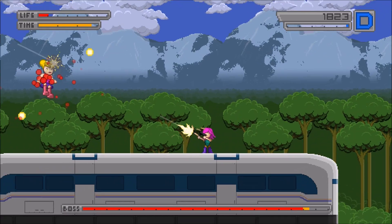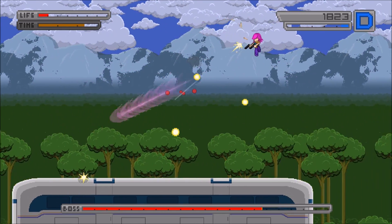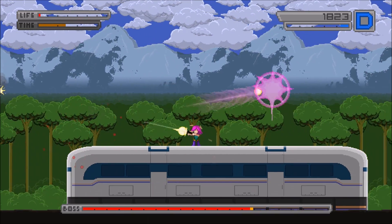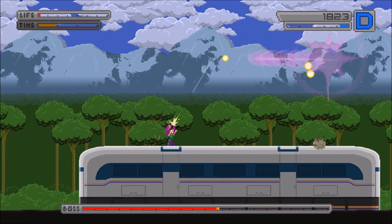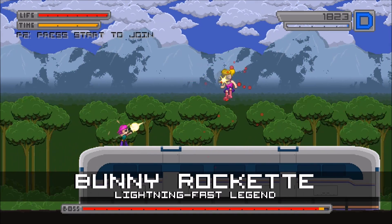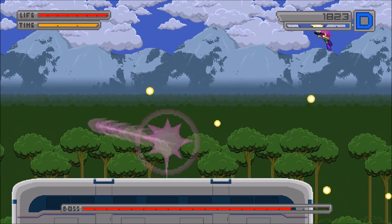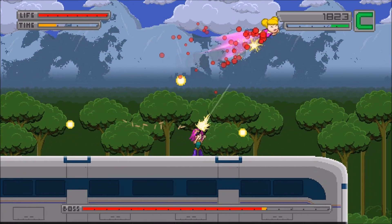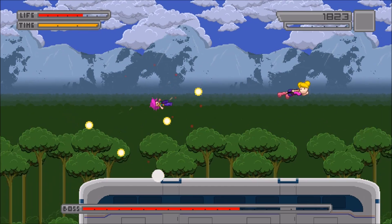Moving on to the processor, we have the Intel Core i5-3570k Ivy Bridge, 3.4 GHz with 3.8 GHz turbo, LGA 1155, 77-watt quad-core desktop processor. It's a very good processor. The only decent mini ITX motherboard I could find was LGA 1155, so you have to go with this instead of the 4670k, but this CPU is awesome. I'm going with the stock cooler for this build, but you can add a Hyper 212 EVO and do some slight overclocking — you could probably push it to 4 GHz, though I wouldn't recommend it with the stock cooler.